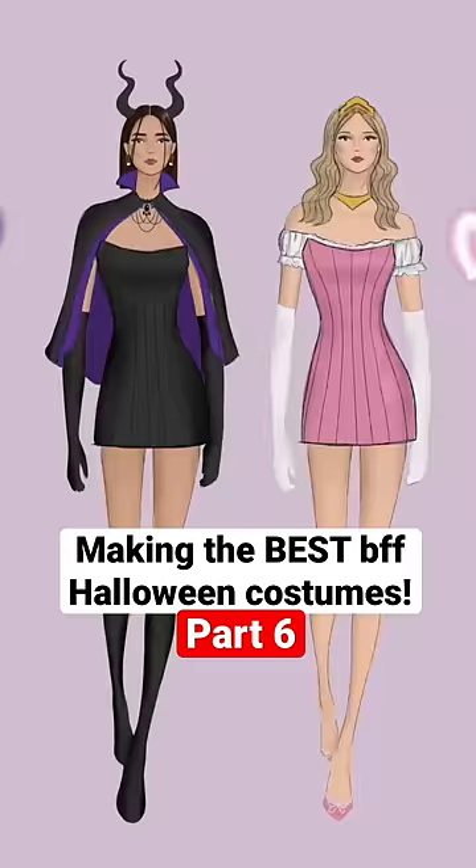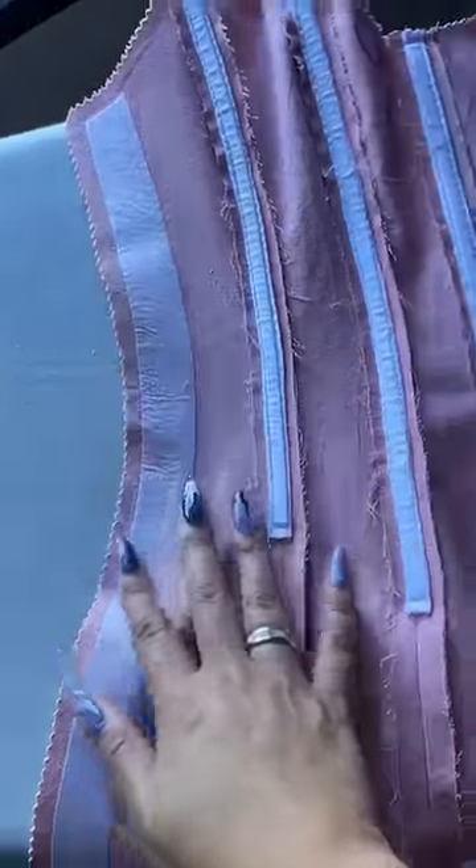Welcome back to part six of me sewing Maleficent and Sleeping Beauty costumes for me and my bestie. I don't want to get you guys too excited, but I think this is the last video before the reveal.